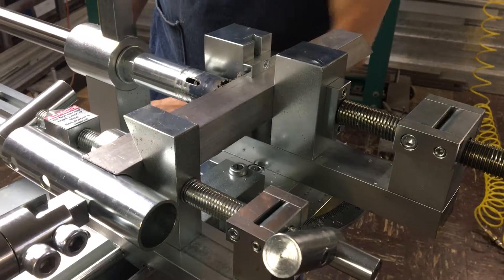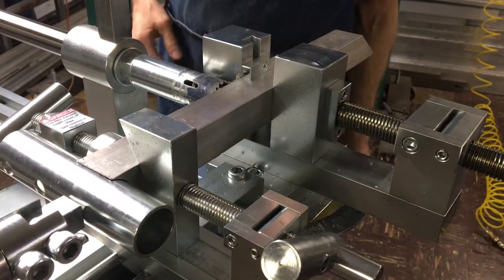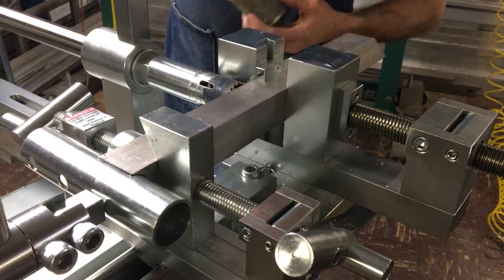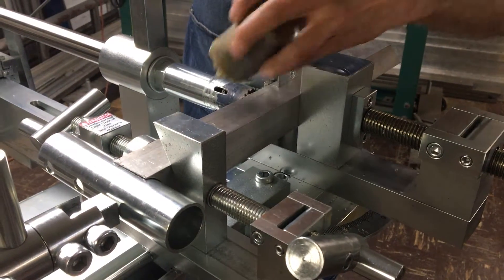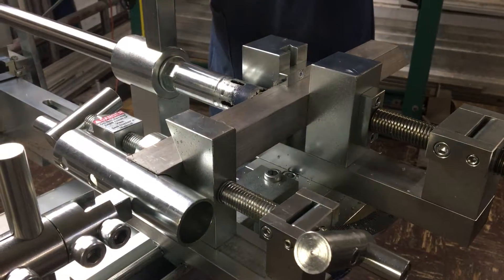On this next cut I will actually pulse the feed to clear the chip, because we're going through a full flat surface. Just like you would do on any other drill press or mill, you would pulse the cut.